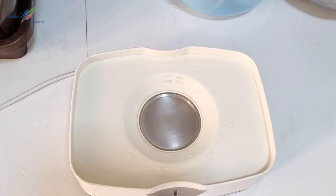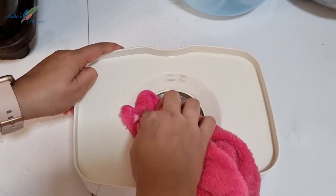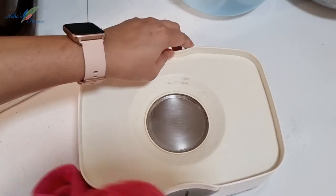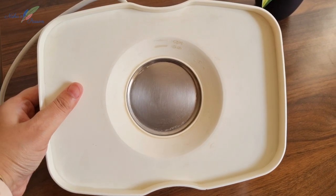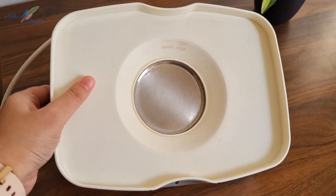So you can see the result — look how clean it is! Now I will wipe it with a clean towel and water. So check the before and after — you can see how clean it is. This is a very clean trick and it is amazing — you can follow it.